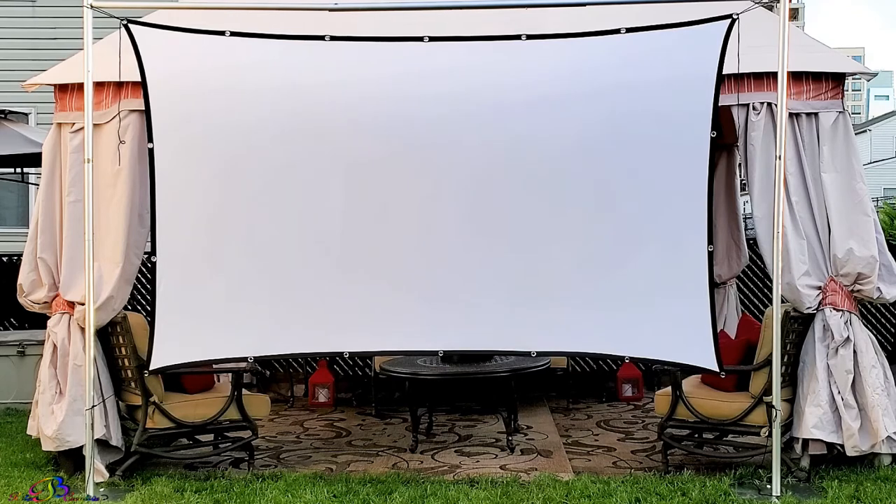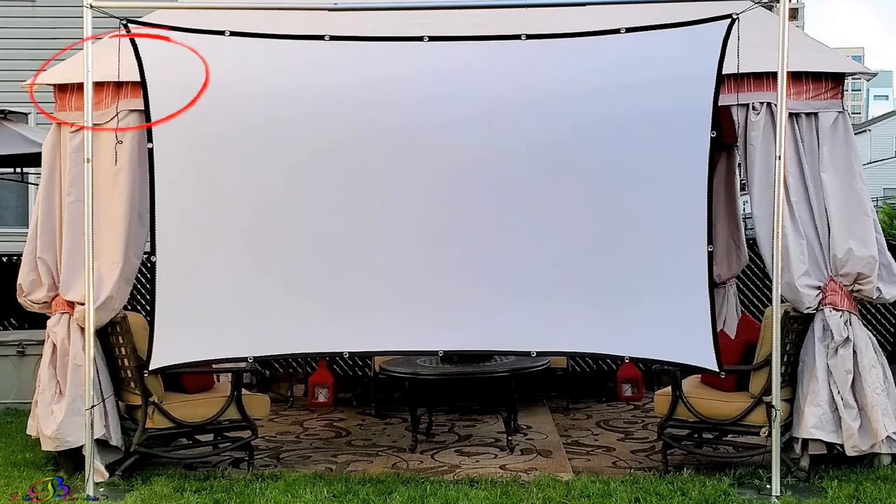That blooper in the beginning was due to the fact that we forgot to secure the extra rope that was purposely left hanging on each end of the poles. An unexpected gust of wind almost took the screen off like a sail on a ship. So please, if you decide to use a backdrop stand, don't forget to anchor or tie it down.